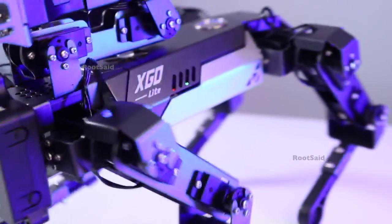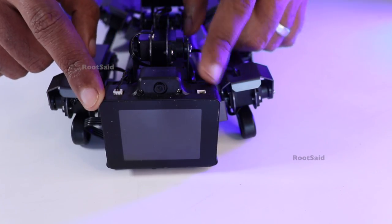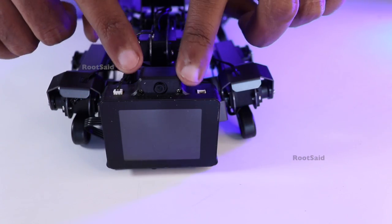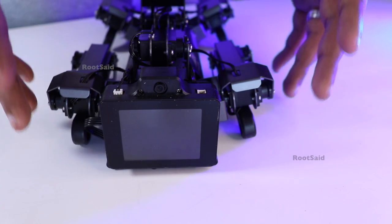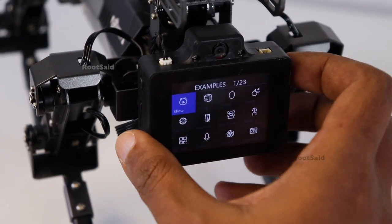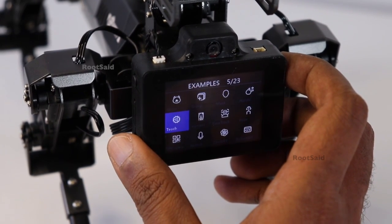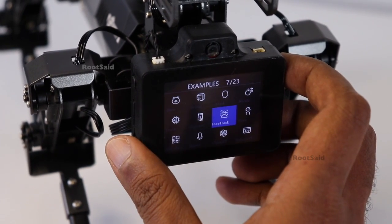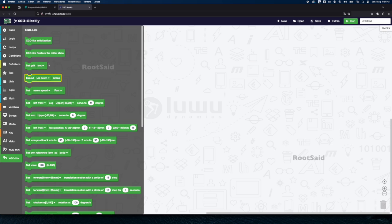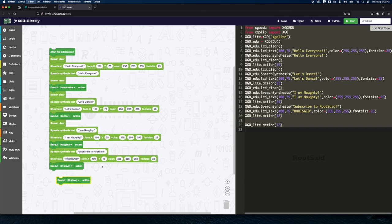The CM4 module includes a 2-inch IPS color display, 4 programmable buttons, a 5-megapixel camera, a digital microphone, and a cavity speaker. The display and buttons allow for direct interaction with the robot, enabling on-the-fly adjustments and real-time feedback during operations. It supports graphical programming and Python, offering a flexible platform for both beginners and experienced programmers to develop custom applications.